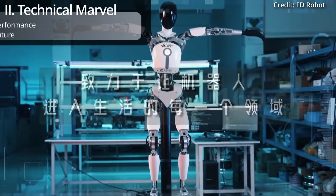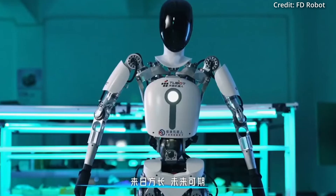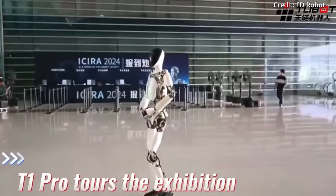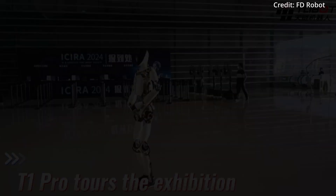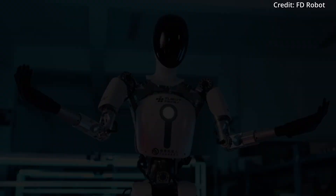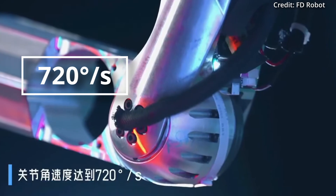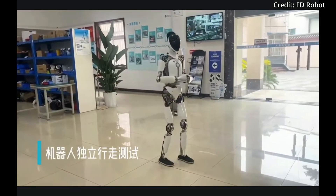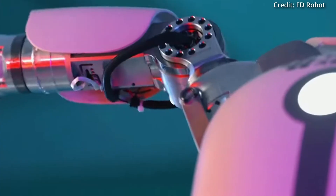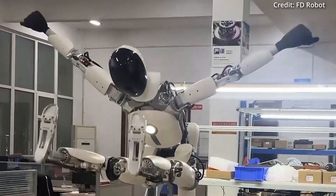Impressively, with a height of 160 cm and a weight of just 43 kg, Tianlian is equipped with a multi-cell 1250 watt-hour battery to power it for an estimated 5 to 9 hours depending on its load. Its joints are capable of reaching up to 900 degrees of motion with a joint angular velocity of 720 degrees per second, providing an unparalleled level of agility. And unlike any other humanoid currently, FD Robotics says Tianlian boasts a total of 71 degrees of freedom, which is a huge engineering achievement.